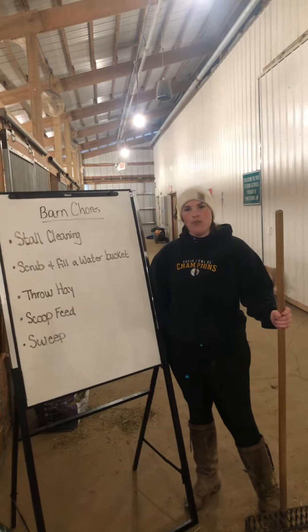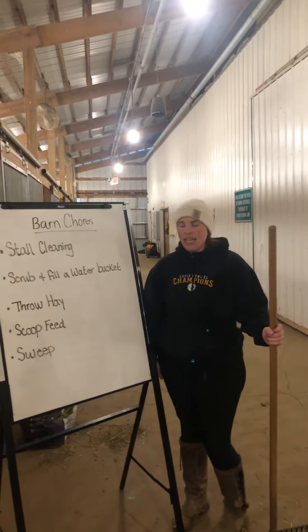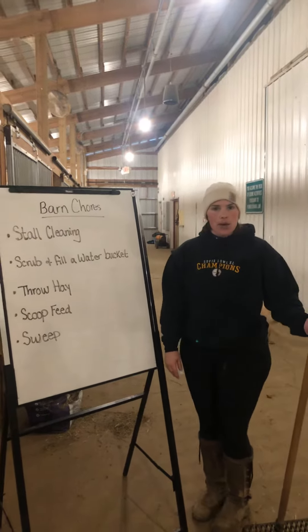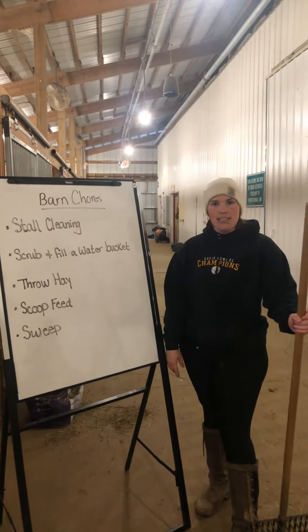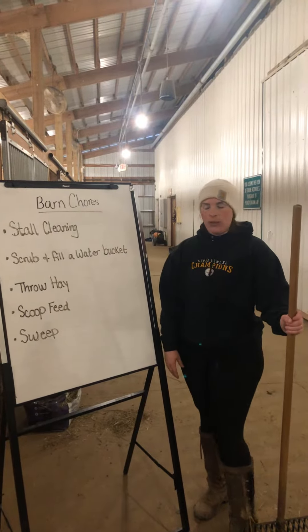Hi, welcome back to Storm Harbor for another one of our educational videos. Video number two is going to be on barn chores. Video number one we sent out on Monday — we did grooming, so we were at Courtney's house grooming Harley.